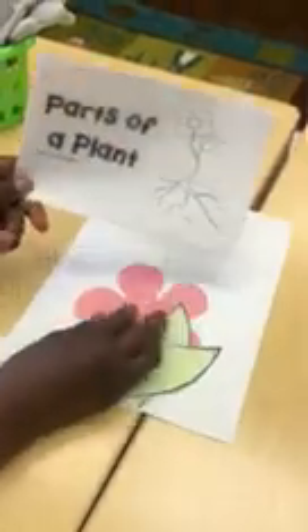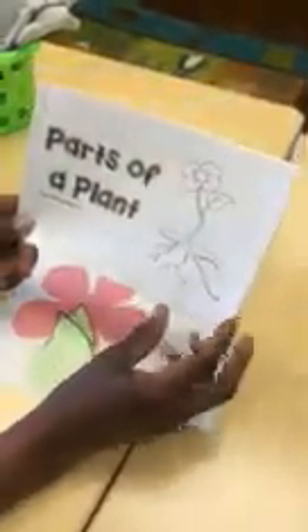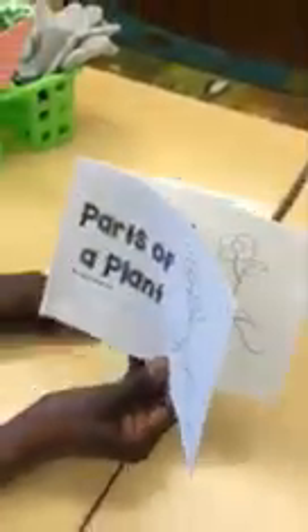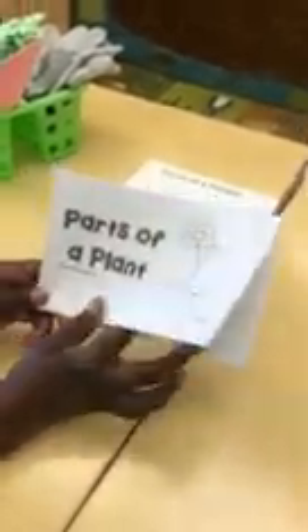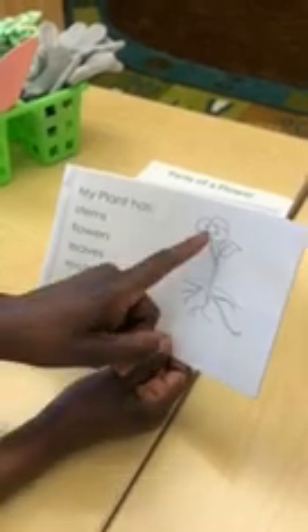Now we can go back over to the table and have a look at a book where you can show your child or teach your child the parts of the plants. Here we have parts of the plants, which you can teach them. It has a stem, it has flowers, it has leaves, and it has roots to help it grow. Here it shows the stem.